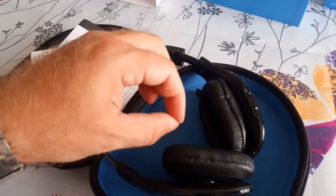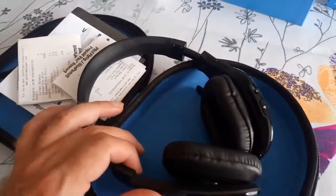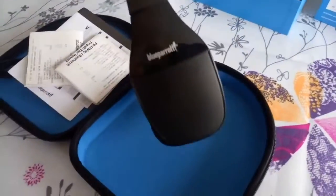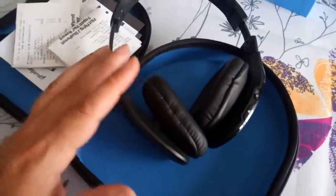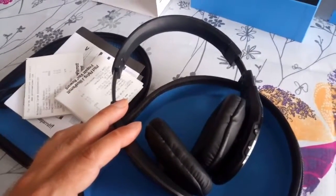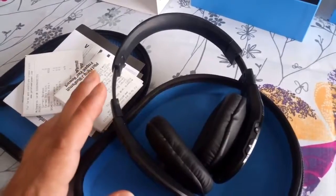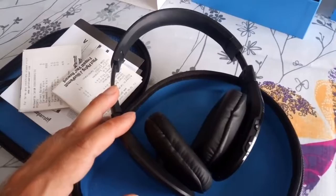I can also better position my sunglasses so they're not squished between the ear cups and my head — that's a plus for me because I was getting headaches with the other headset. Battery-wise, it lasts me up to three days listening to music, so really really good battery and really really good range. I'm happy with this purchase.